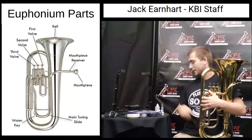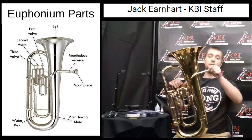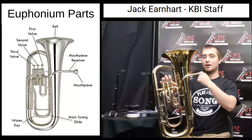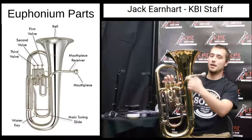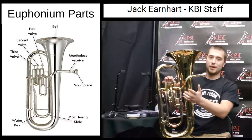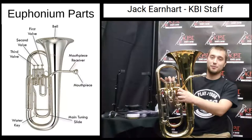The euphonium is played by taking the mouthpiece and inserting it into the mouthpiece receiver. When you blow into it, the air will go through the mouthpiece, into the mouthpiece receiver, down the lead pipe, past the valve, and into the first valve. There are three valves on your euphonium: the first valve, the second valve, and the third valve.